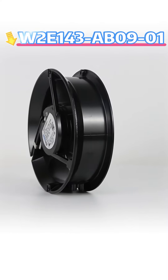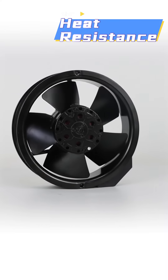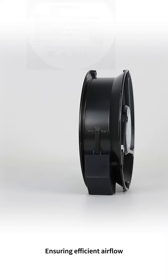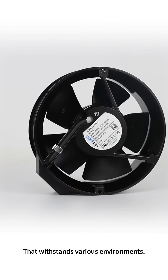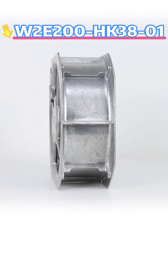The W2E 143-AB09-01 features a compact, heat-resistant, and durable build. This model is perfect for smaller charging situations, ensuring efficient airflow in a robust design that withstands various environments.